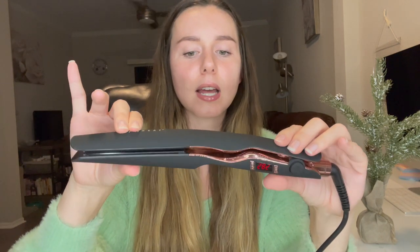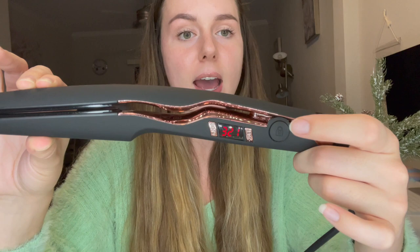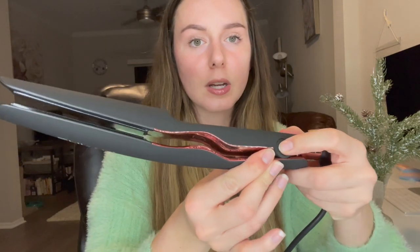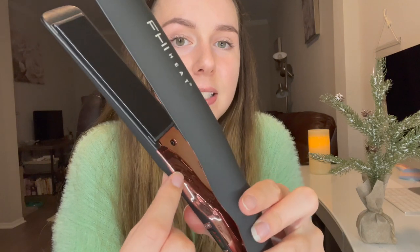I also like how this actually has a lock and an unlock feature. You just press that and it locks it so it doesn't come undone, and then you just flip it to the other side and you can unlock it. That is definitely a nice feature and it's also soft to the touch, so it makes it a lot nicer to hold. It also has a rose gold color on the interior — looks really high-end nice. It feels nice. I love the feel of this.